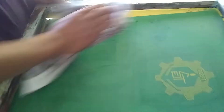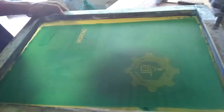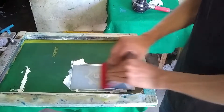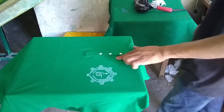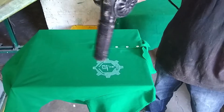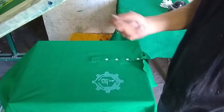A tip to save on emulsion and time is to fit two designs in one screen, and it helps out a lot. As you can see here we have two chest prints for two different designs on the same screen.